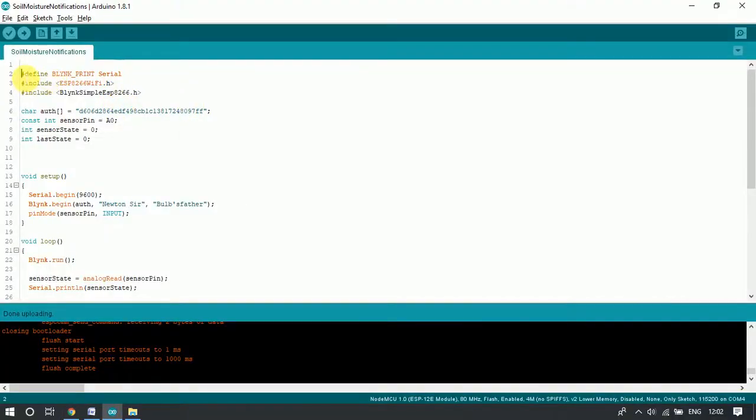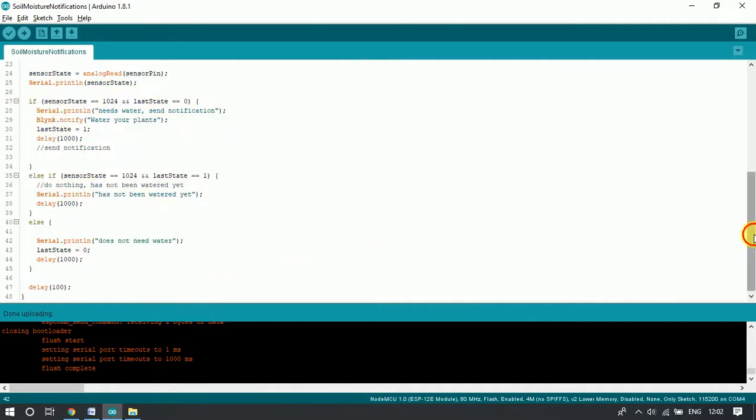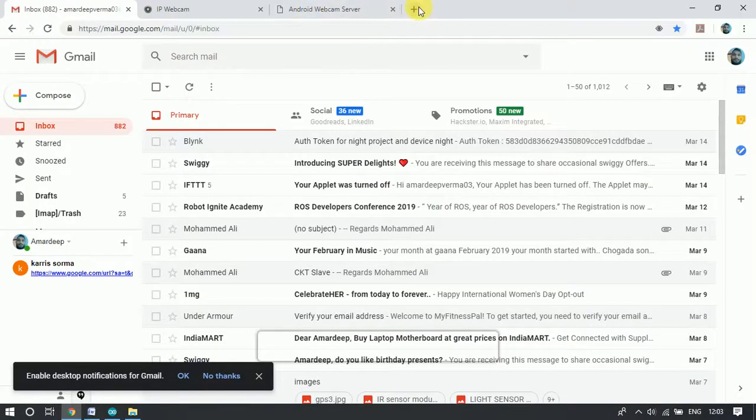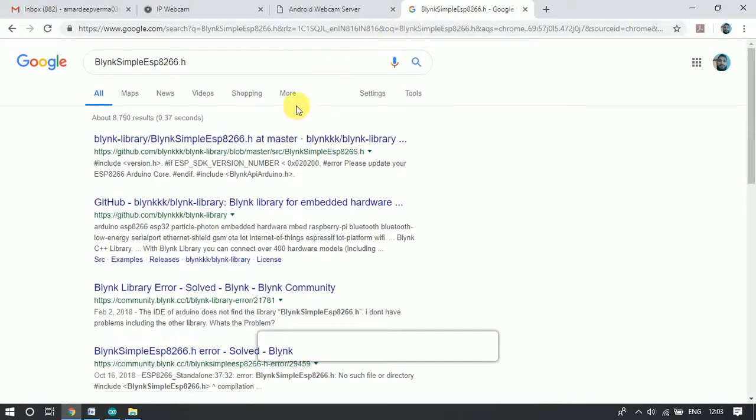This is our full code. It has been written in the Arduino development environment. Here we have used some libraries. The first two libraries are built-in libraries and we do not need to download them from the internet. The third library needs to be downloaded from the internet as it is an external library. To download it, we copy the name and search for it on Google.